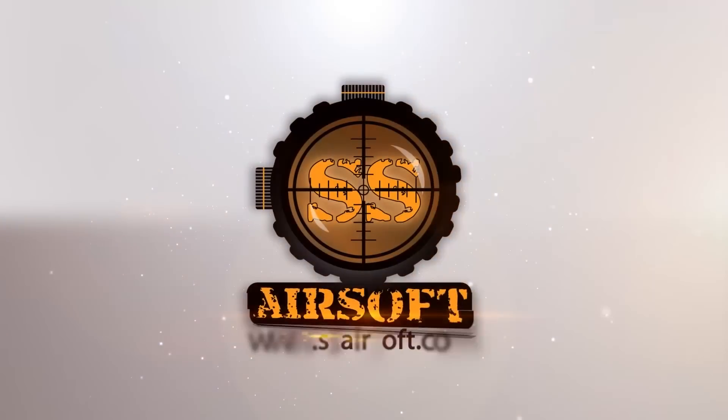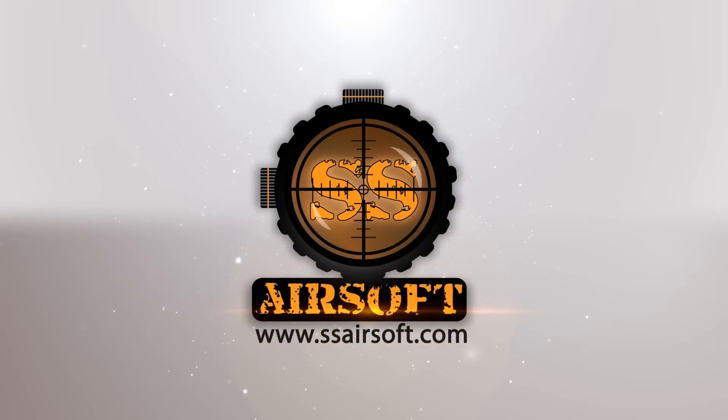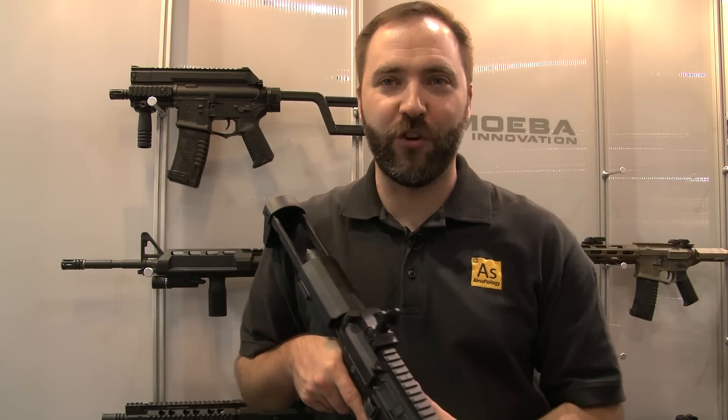SHOT Show 2015 coverage is brought to you by SSAirsoft.com, Georgia's premier indoor CQB field and pro shop. Hey guys, back at the Z-Shot booth, SHOT Show 2015, looking at all the cool new stuff — we're still looking at Ares things here.